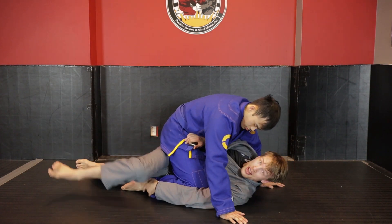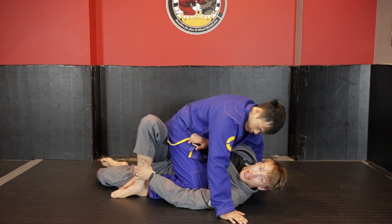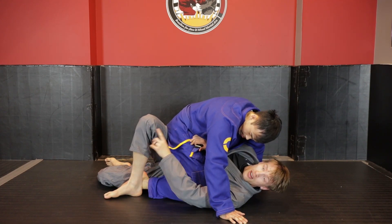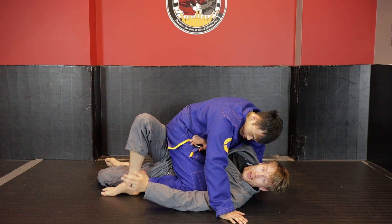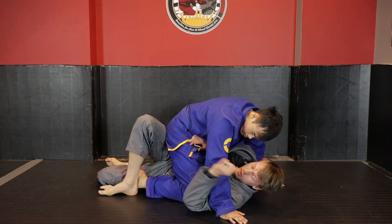A mistake people make here is Kevin has his hips back like this, and as I'm trying to hook — whether I'm using flexibility or not — I have to pull my leg up like this. Now my leg is in an improper alignment and I'm putting a lot of extra strain on my knee and other ligaments.